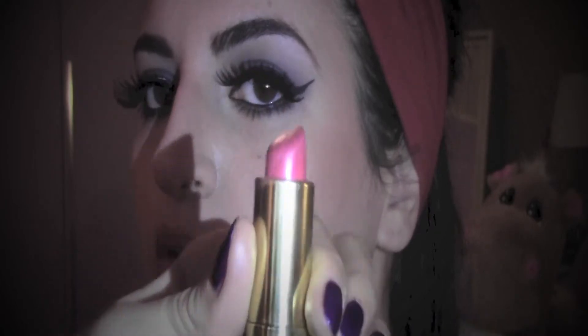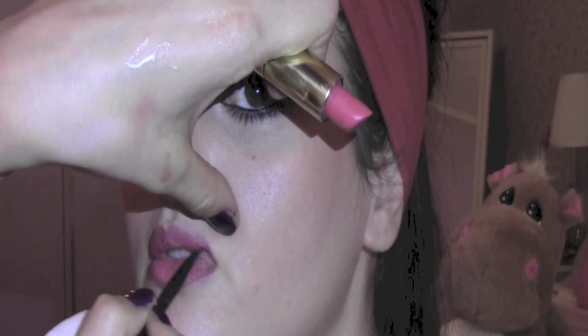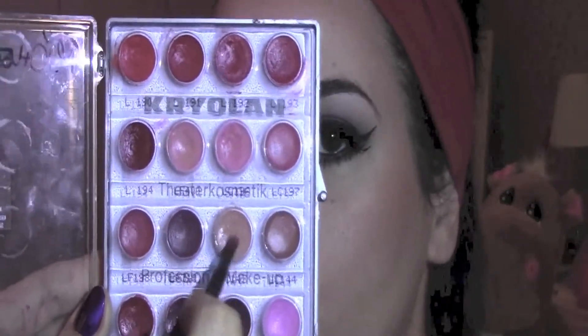I'm giving shape to the lips with a lip pencil by Ben Nye in the color nude. As lipstick I'm going to apply this one from Max Factor in the color Pink Berry, and I'm going to mix it with this nude beige lipstick.